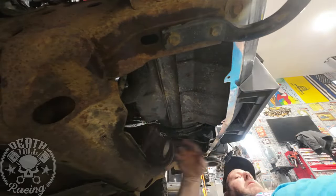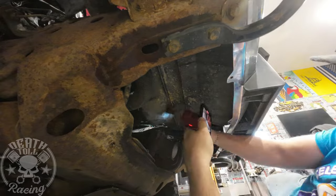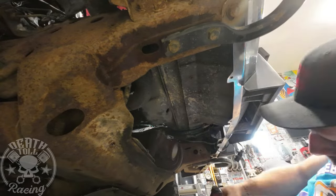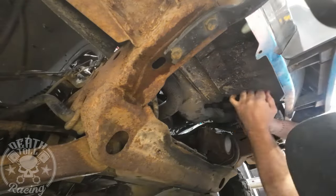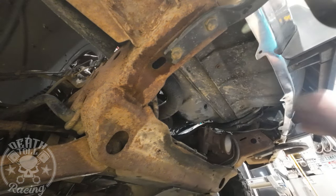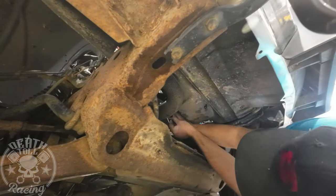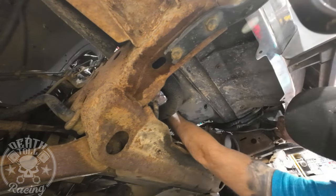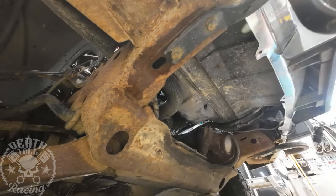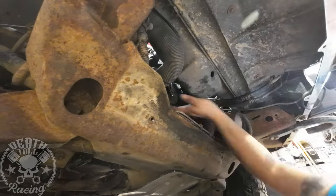While the belt is off, I'm going to replace the harmonic balancer with a fluid damper. I'm going to do all that without taking the fan or the shroud off — just by drilling a hole in the front side of the shroud and then using a wobble on an impact gun to get it out. It's a little bit hard to get the balancer pulled with the shroud and fan there, but not hard enough to justify taking them off.